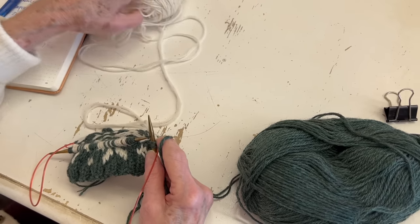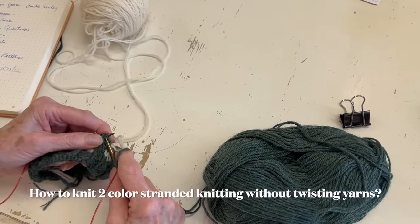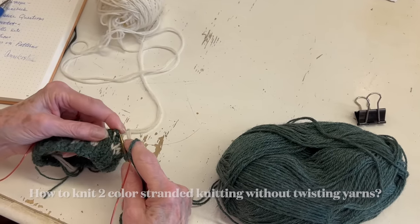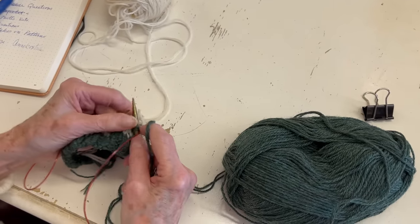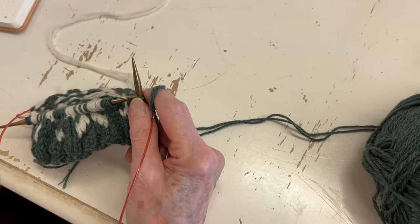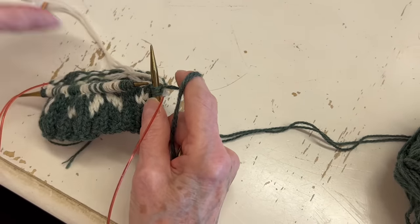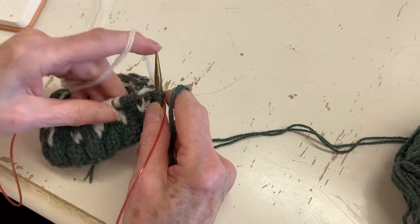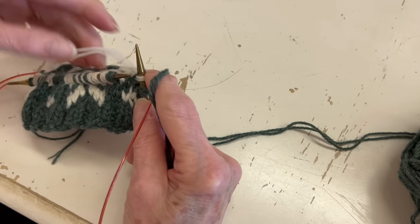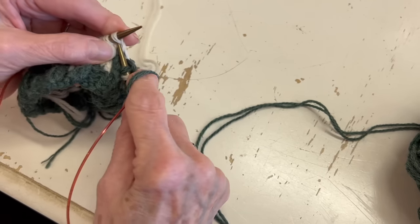I'm doing a colorwork piece — this is actually going to be a Christmas tree and I have two colors. What I do is I keep my yarns on two sides of my knitting: one yarn in my right hand and one in my left. To do it this way requires that you be a continental knitter, but you don't have to be.